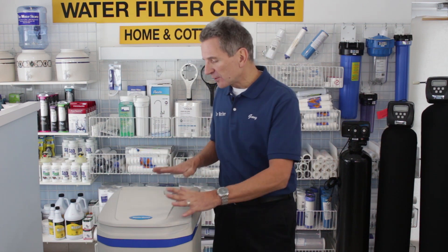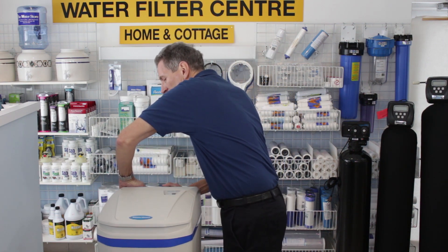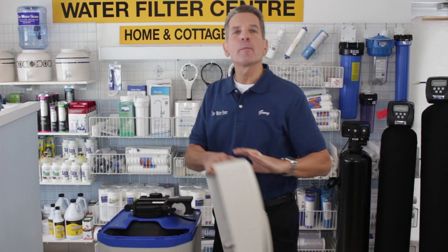The first thing we need to do is remove the lid. To do that, you put your hands in the hole at the back, lift it and spread a little bit, and the whole top pops right off.